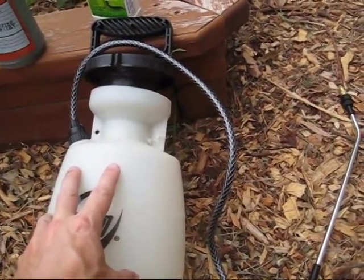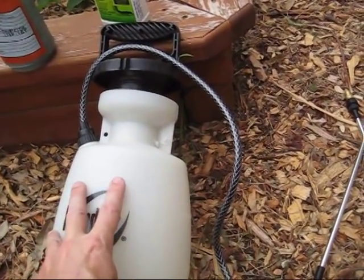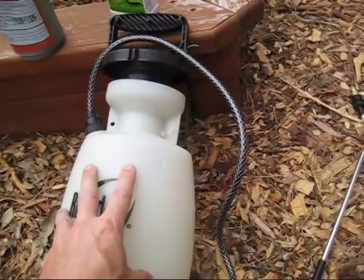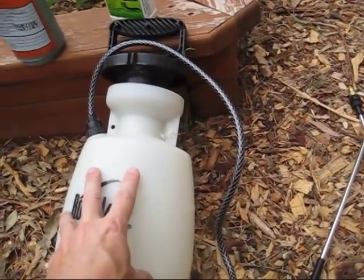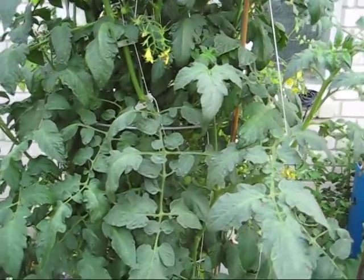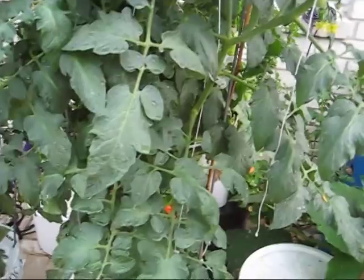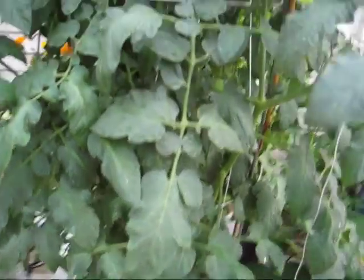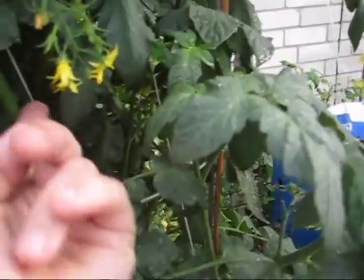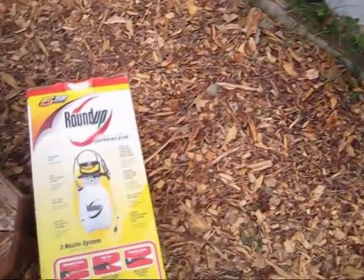We have several sprayers and we write on each one what it's for: one for Epsom salts for the tomatoes, one for BT now, and one for seaweed foliar spray. It went about 20 times as fast and did a much better job than I could have done with the little spray bottle. Being able to reach in with the nozzle, turn it around, and spray up inside the plants made a big difference — I really liked using this heavy-duty sprayer.